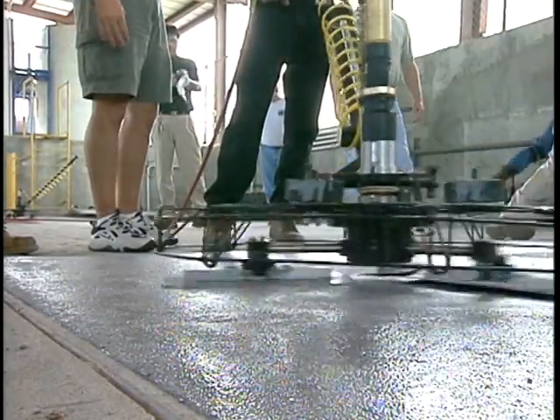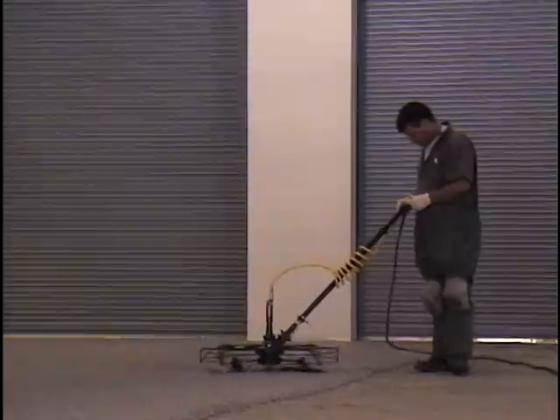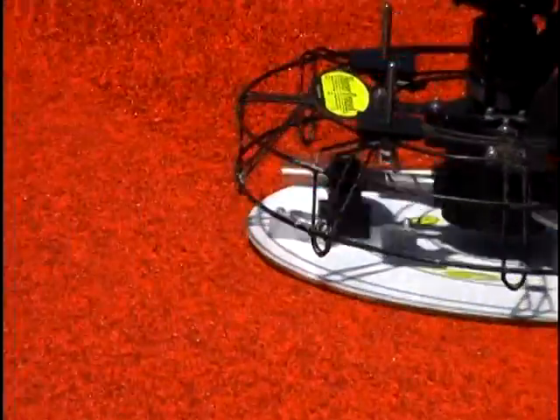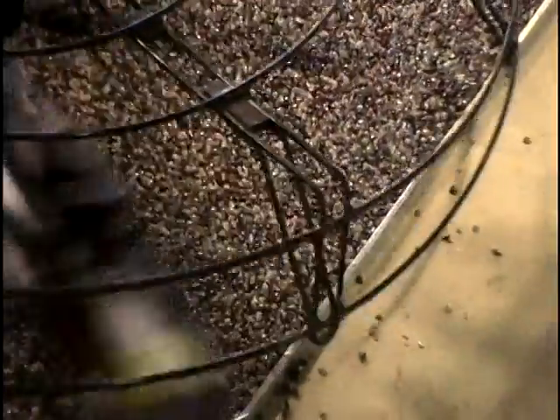The Hover Trowel is an ingenious tool that will dramatically enhance your crew's performance and quality. Its outstanding performance is the result of its unique design, innovative thinking, and rigorous field testing.